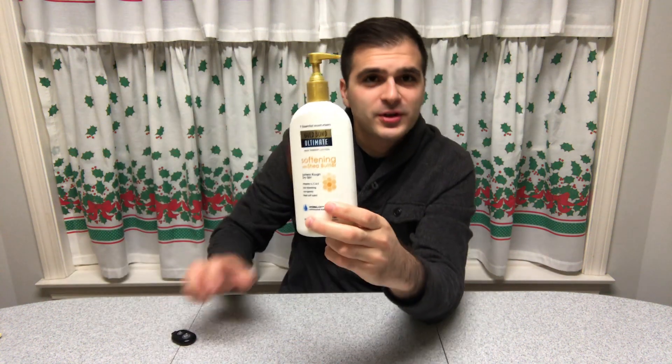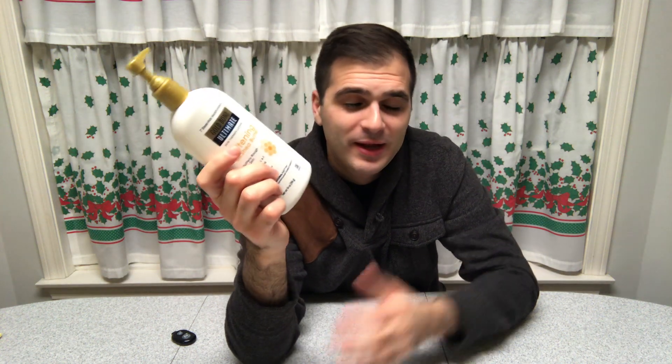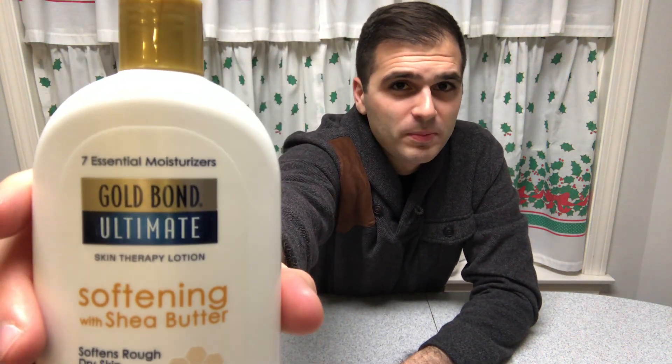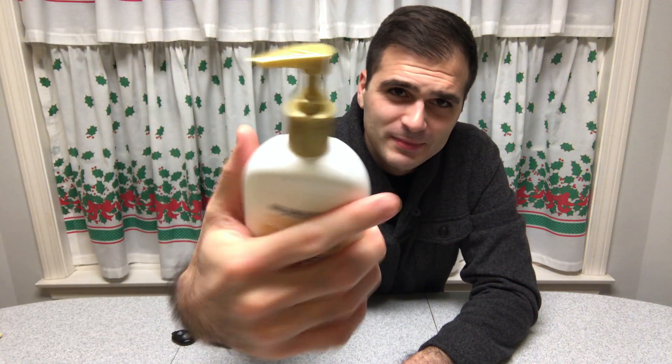Hey guys, Frank Starling here. I wanted to talk a little bit about hand cream and what I use on an everyday basis. This thing is my go-to — it's Gold Bond Ultimate Shea Butter. I never went out of my way to get shea butter stuff, but it smells really good and it's not a feminine smell. I enjoy it, and I found that Gold Bond cream is actually the perfect amount for me.